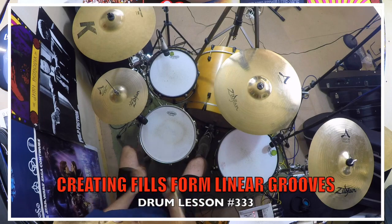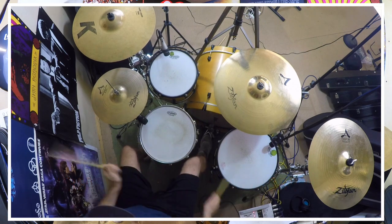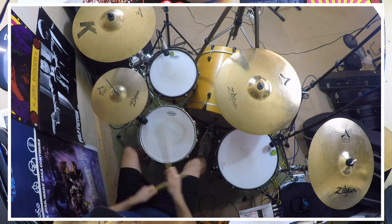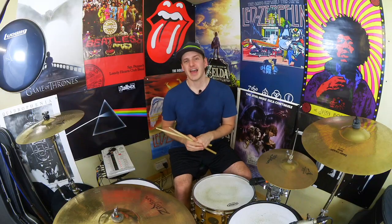Right, let's go, let's roll. One, two, three, four. Hey drummers, how's it going? It's Alex once again bringing you some more fun for your drumming ideas.